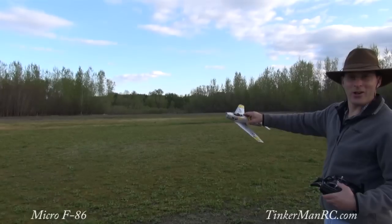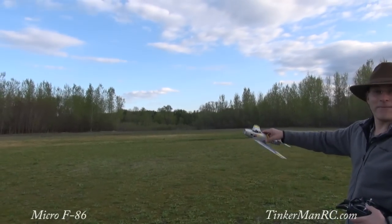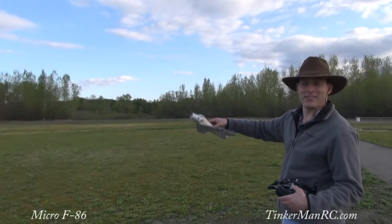Alright everyone, we're going to go ahead and hand launch the Micro F-86 by Great Plains and see how she does.